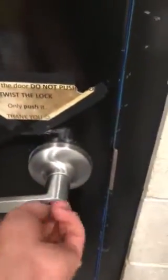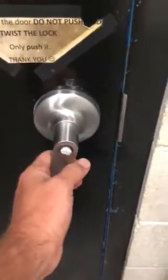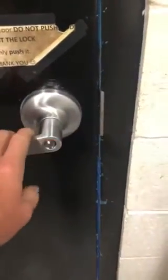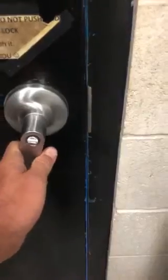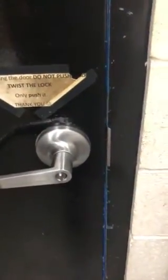So to lock a door: push in button, door is locked. Maybe even give it a little push just to make sure it's locked and the door is all the way shut. Lock, open, close, lock. Please refer to video before pooping next time.